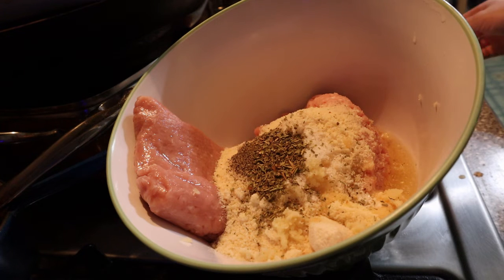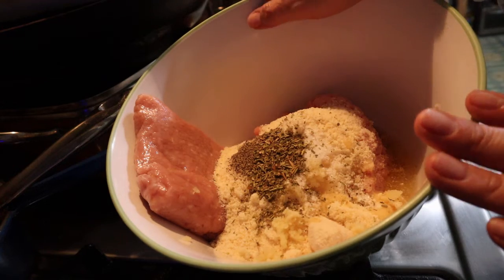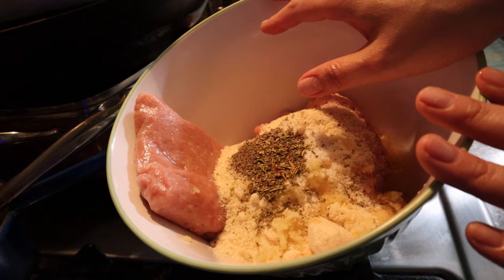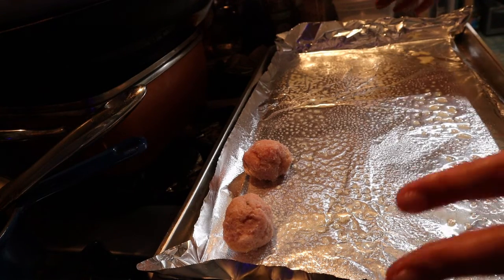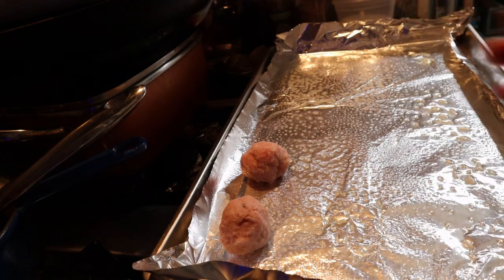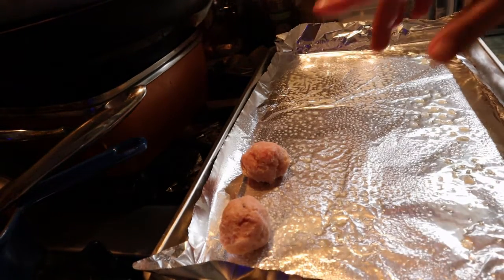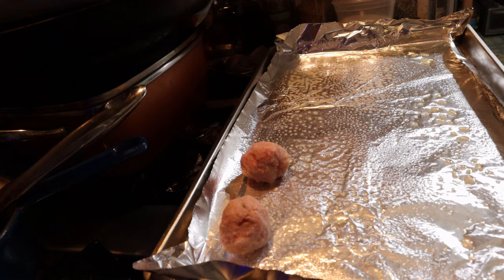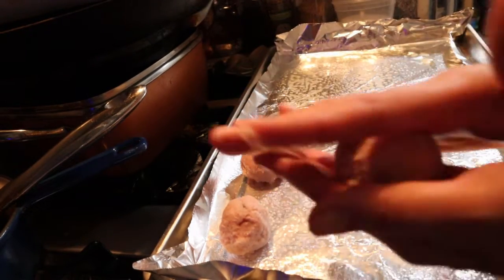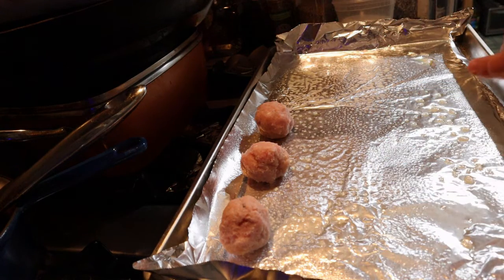That's all the ingredients. I recommend mixing by hand off camera, then rolling them into little balls — I'll show you what they look like. Next step is to get a cookie sheet, put foil on top, and spray it with cooking spray. I have a Kirkland brand canola oil cooking spray. I started rolling some meatballs — I take about this much, and just start rolling it. As long as they're about the same size I'm not too concerned.